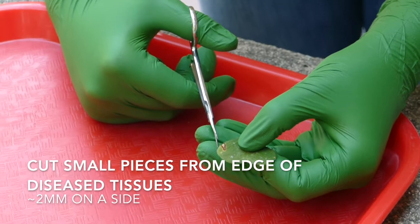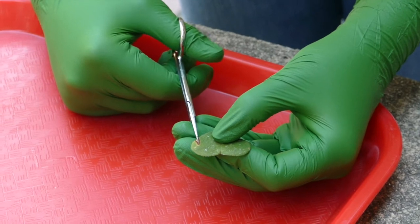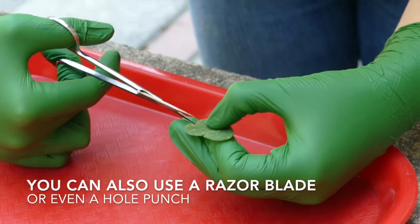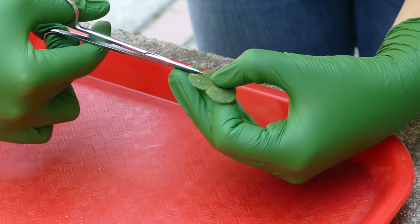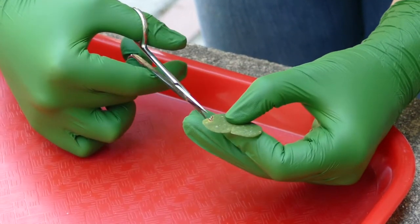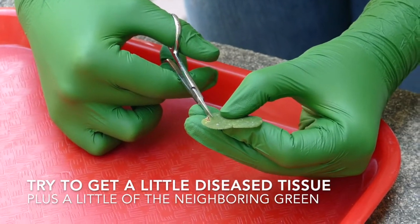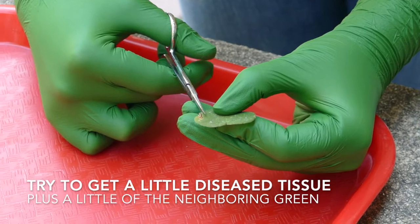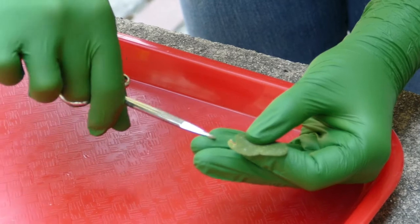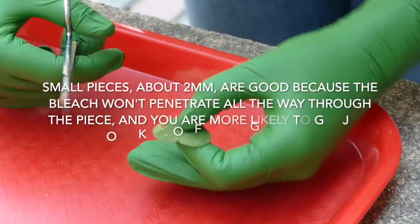Now use the scissors — they don't have to be sterile. Cut small pieces from the edge of each of the diseased tissues, about two millimeters on a side, more or less. At this point you don't need to be sterile because you're going to be surface sterilizing those pieces before putting them on the medium to isolate. Set them down on the tray and cut another couple of pieces.